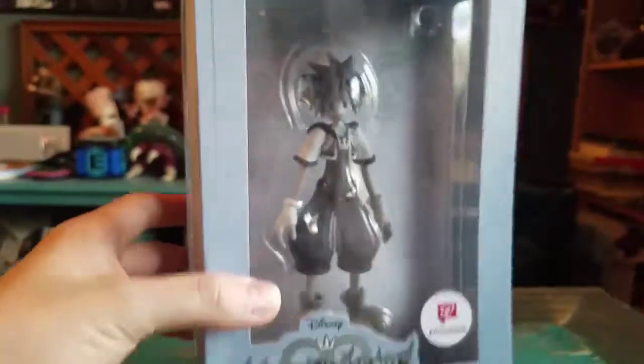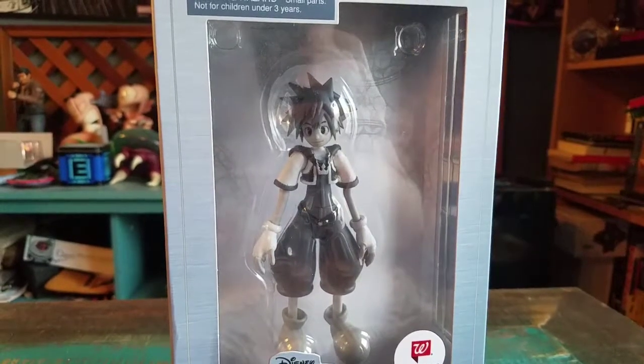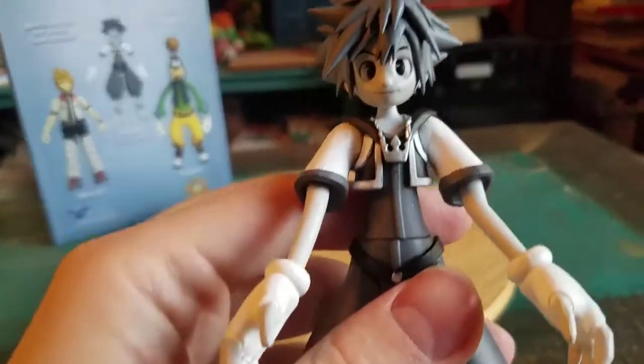Steamboat Willie version of Sora. I'm going to go ahead and pull him out so you guys can see his black and white old cartoon style. Here is our little old-timey classic version of Sora.